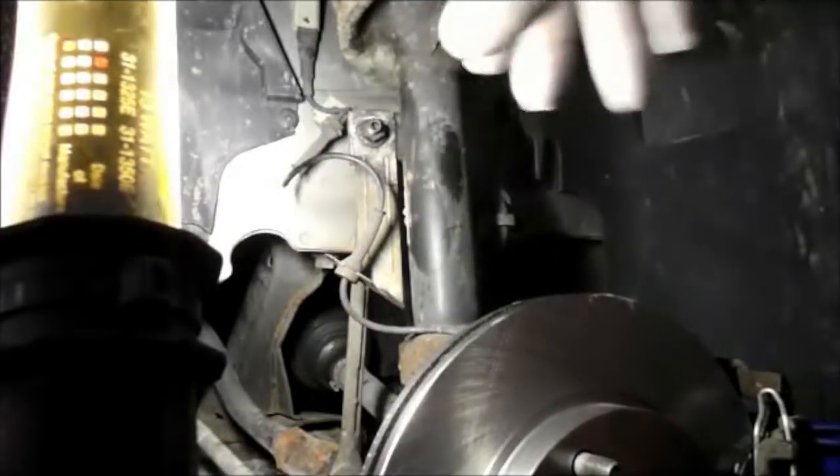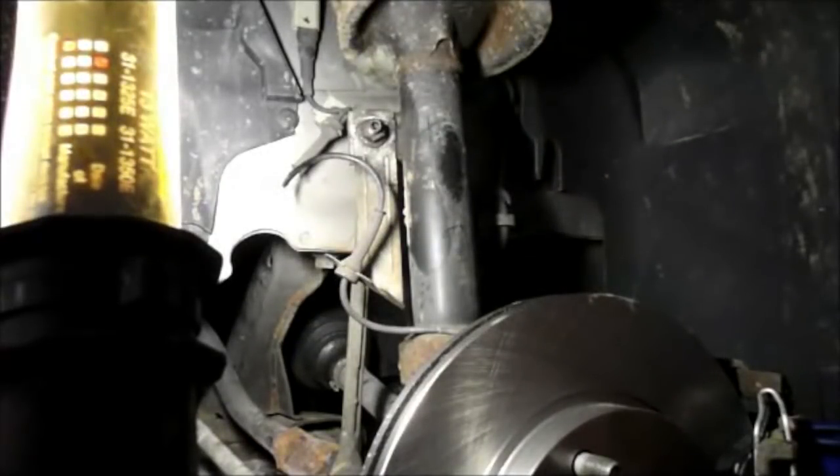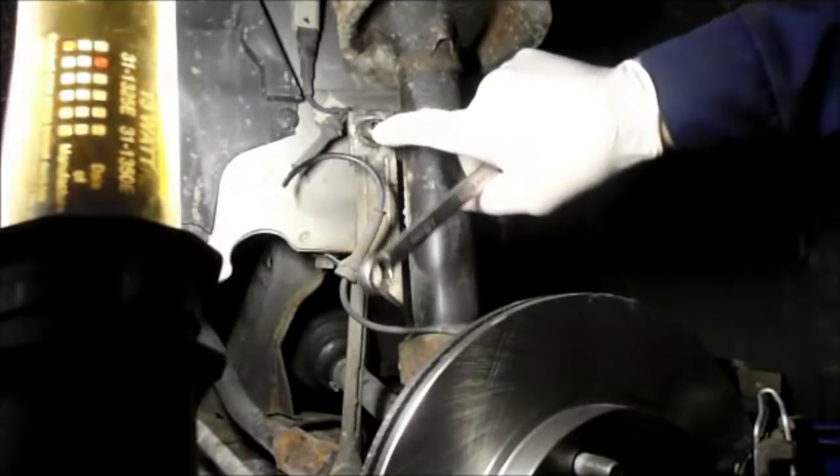Hi and welcome to another video by Jim the Car Guy. Today we have a 2007 Ford Focus and we're going to be replacing the stabilizer links or sway bar links, whatever you want to call them.